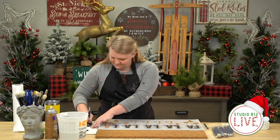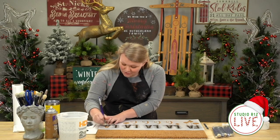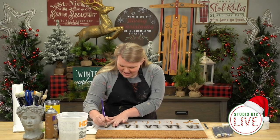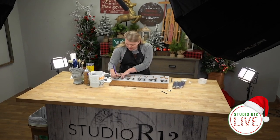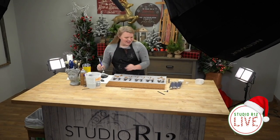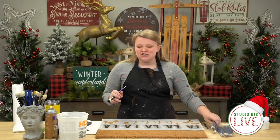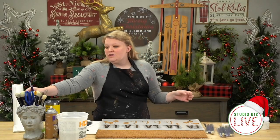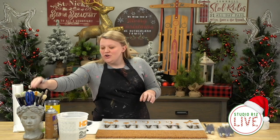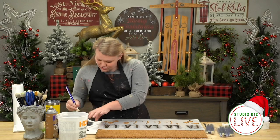If you're just hopping on, welcome to Studio R12! I'm Lena. We do giveaways during our lives — today for the giveaway I have three brush sets. These are super cool: you're going to get all the sizes our dome brushes come in, from the big ones to the teeny tiny, which are just great tools to have on hand if you're an R12 stencil fan.